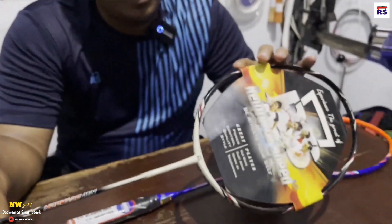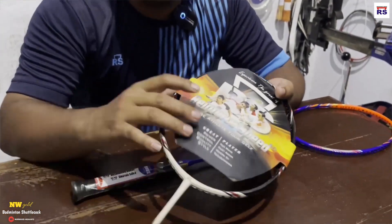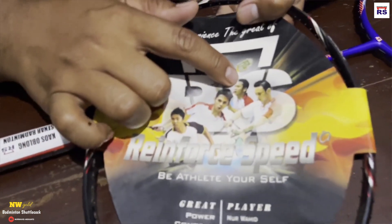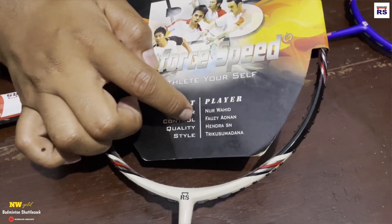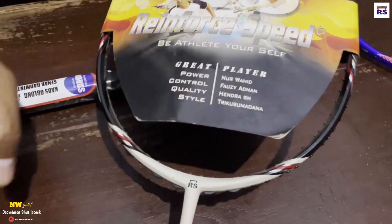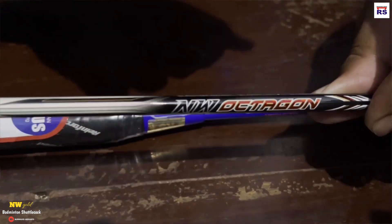Ini raket saya yang sudah lama banget, baru tapi gak pernah dijual. Memang sengaja gak dijual sama bapak saya, buat kenang-kenangan. Ini foto saya, ini foto Mas Fauzi Adnan, ini foto Mas Hendra, foto Mas Trikus Sumawar Dana. Kalau saya ditunjukkan ke power, Nurwahid — kontrol. Fauzi Adnan — quality. Hendra SM — stilenya Trikus Sumawar Dana. Namanya NW Octagon, NW Nurwahid Octagon.